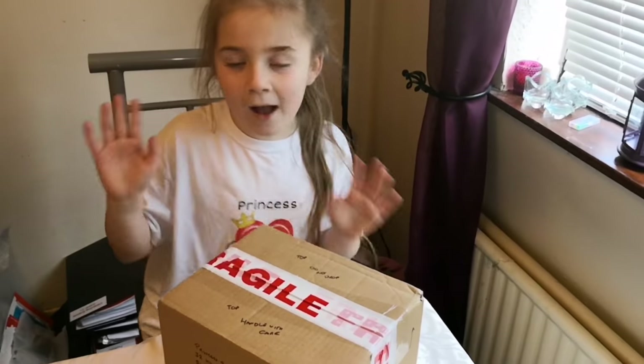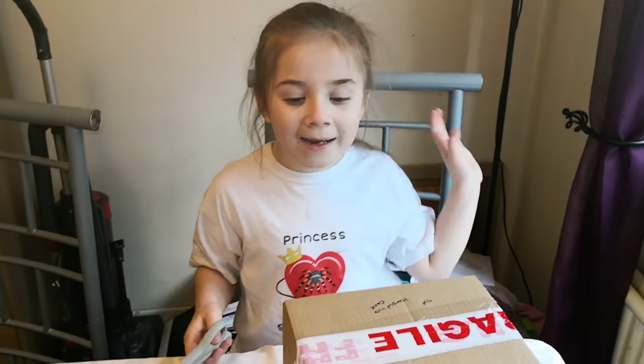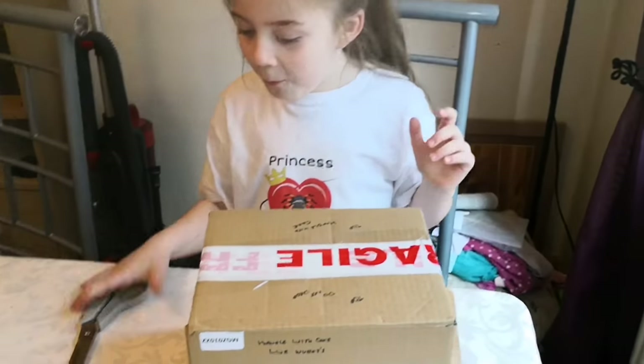I'm just going to go and get some scissors guys. I'll be right back. Back magic. So let's open this bad boy.